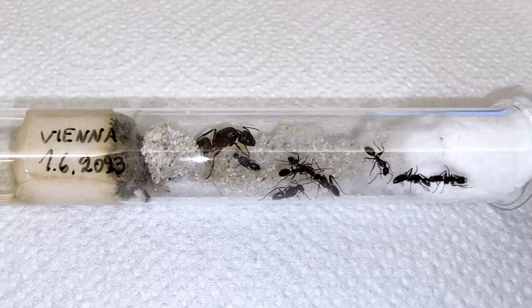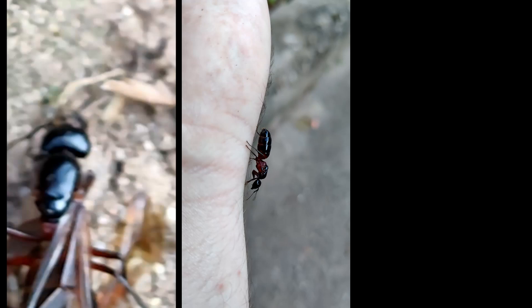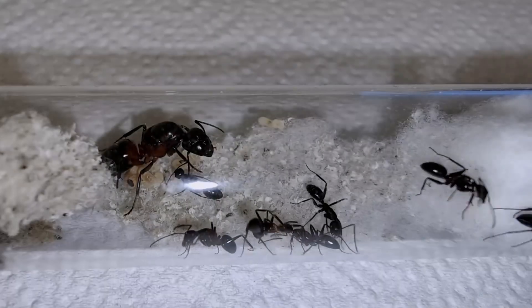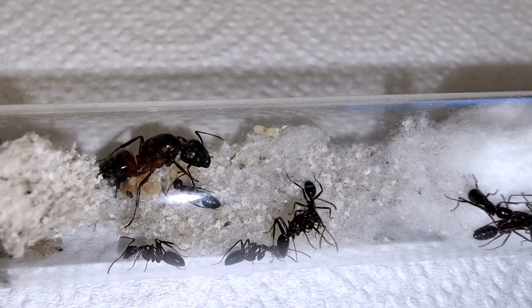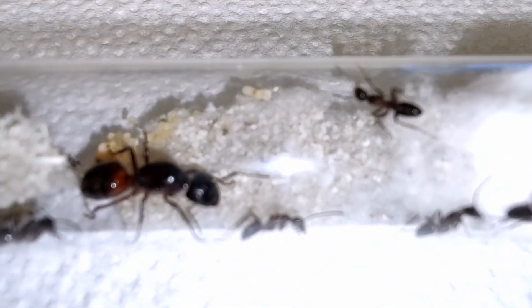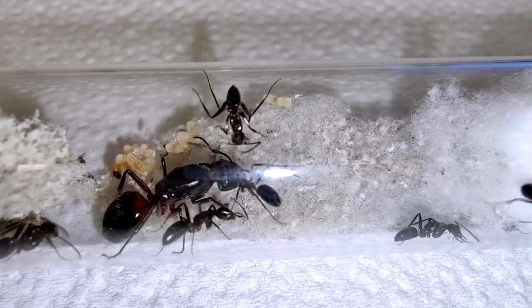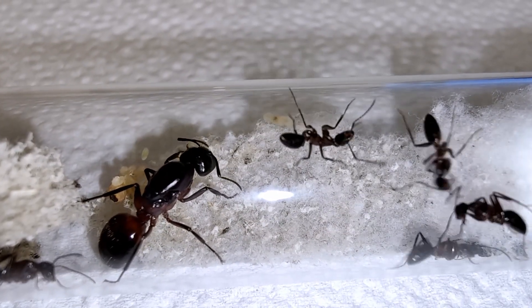Here are the queens I caught last June 2023. I did share a few short videos of them at the time, so feel free to check those out. Every queen I caught managed to found a colony. That being said, some queens are naturally better than others at being mothers, so while a few of the queens managed to raise up to 12 nanitics, others only managed half of that.